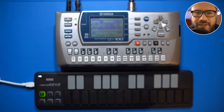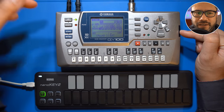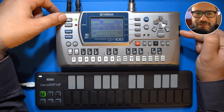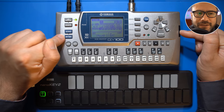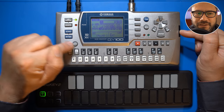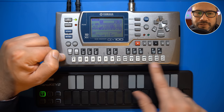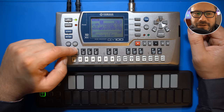On the front there's a liquid crystal display, which is fairly large but unfortunately without backlight. These two buttons are for setting up guitar and vocal effects. And in typical Yamaha 2000s fashion, there's a song sequencer and a pattern sequencer. This keyboard can be used for playing notes and entering chords, and there's an octave switch on the left.